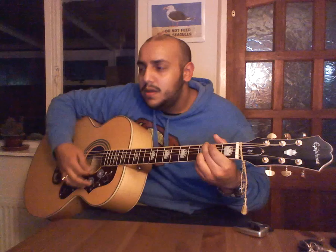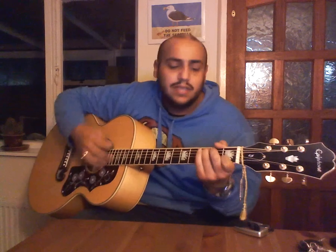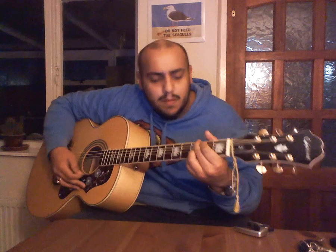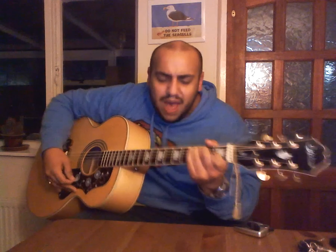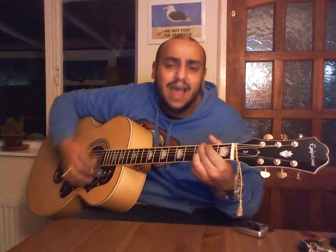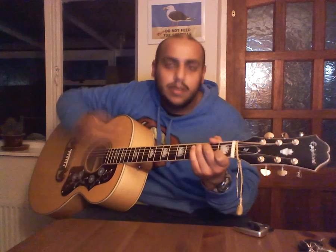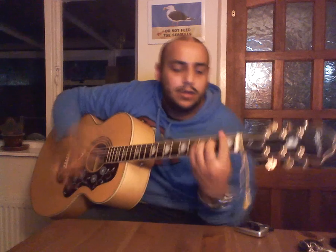Then back to C — 'I bought a ticket to the world' — then G, then back to C — 'But now I've come back again' — G, back to C — 'Why do I find it hard to write the next line' — G, and then it goes C, A minor, F.